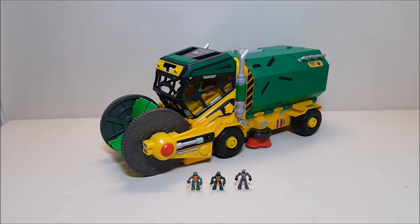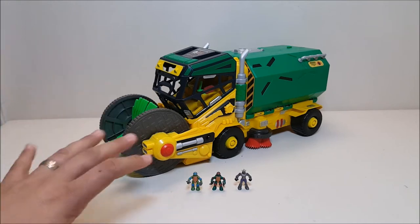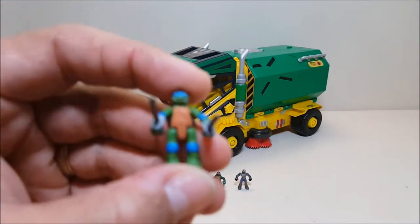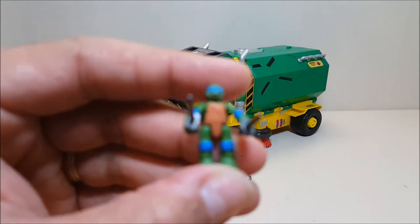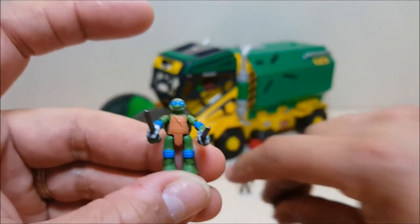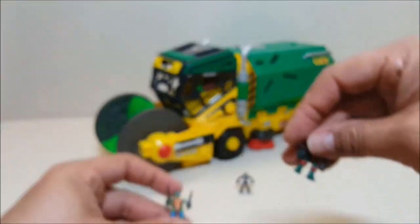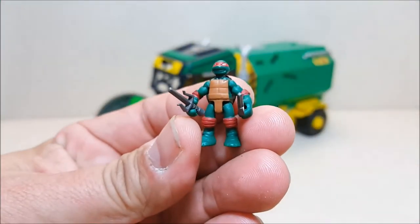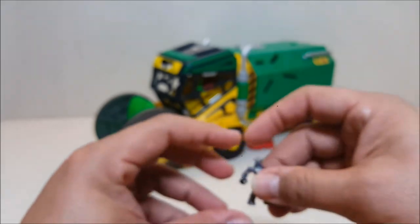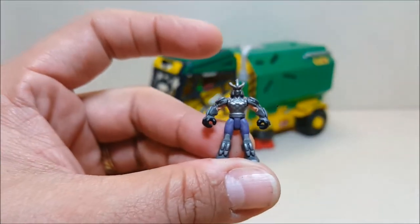This is a really neat and interesting vehicle because it doubles as both a vehicle for the regular four and a half inch Ninja Turtle figures, and it also opens up and turns into a playset for the micro mutant figures. It does come with a couple of micro mutant figures included - there's Leonardo, who looks really good but could use some brown paint on the belt. Then you have Raph, who could also use some brown paint on the belt and some white on the teeth. It also comes with a Shredder figure which looks absolutely stunning.